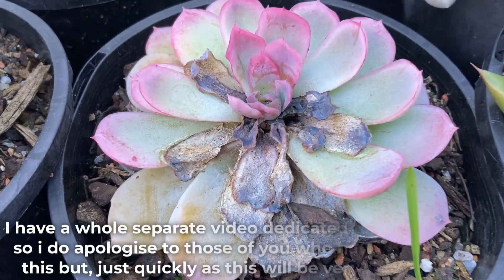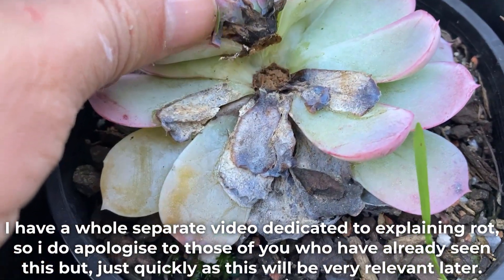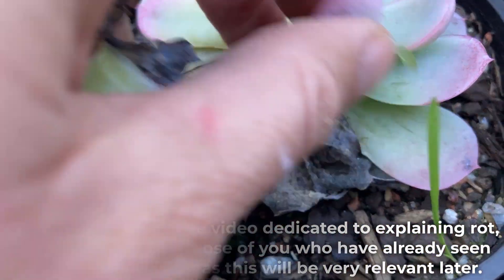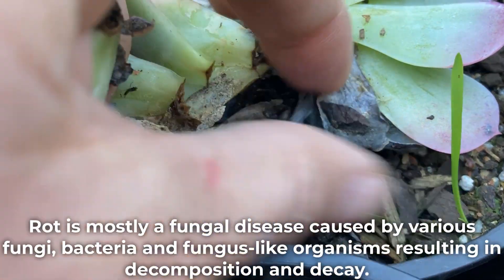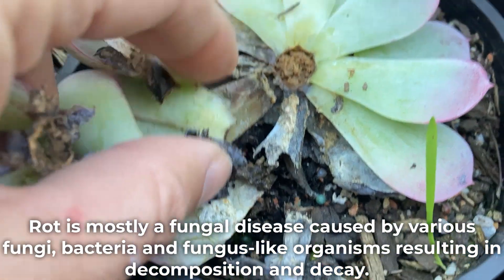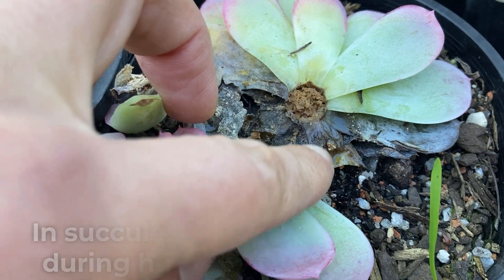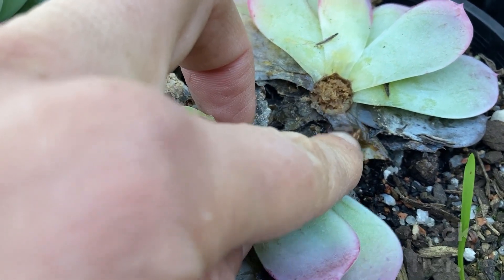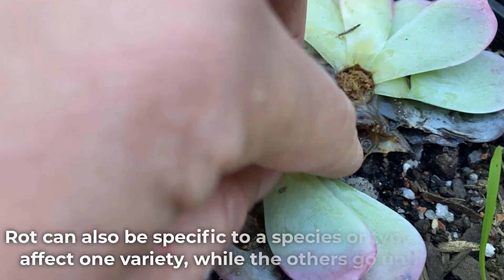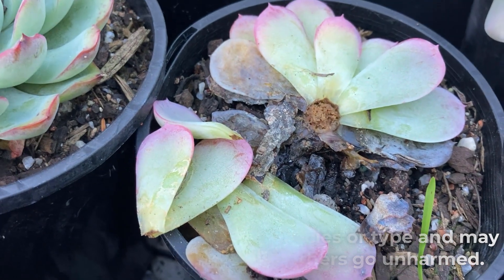I have a whole separate video dedicated to explaining rot, so I do apologize to those who have already seen this, but just quickly — as this will be very relevant later — rot is mostly a fungal disease caused by various fungi, bacteria and fungus-like organisms resulting in decomposition and decay. In succulents they usually attack during humid and wet weather. Rot can also be specific to a species and may affect one variety while others go unharmed.